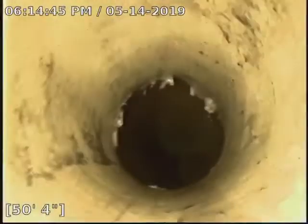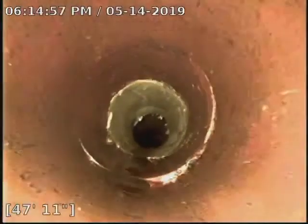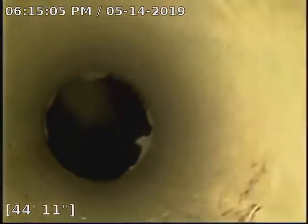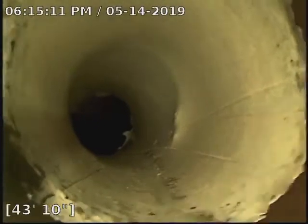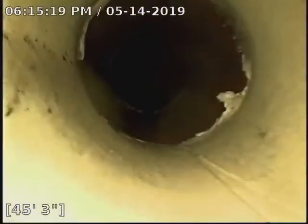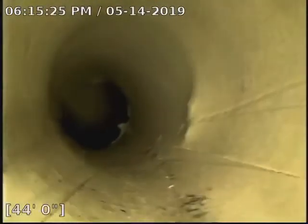That damage is taken care of today, patch looks great. The other spot of damage that was required to be covered is right in through here — you can see kind of where that joint was. The damage was just beyond that, and that's all covered and looking great there too.